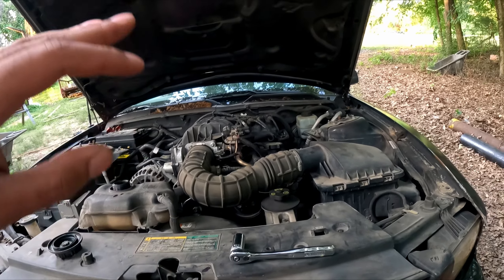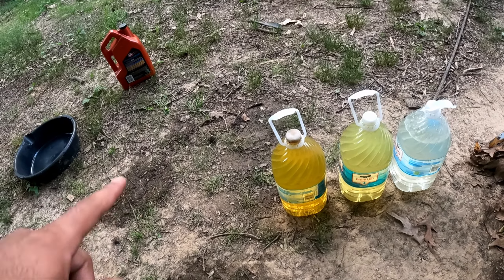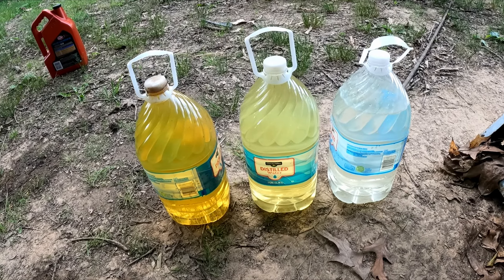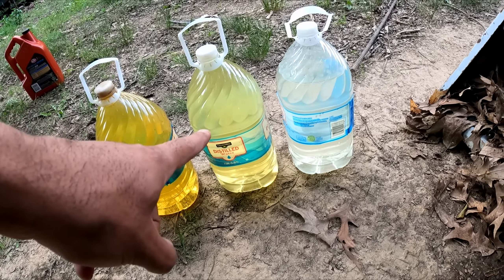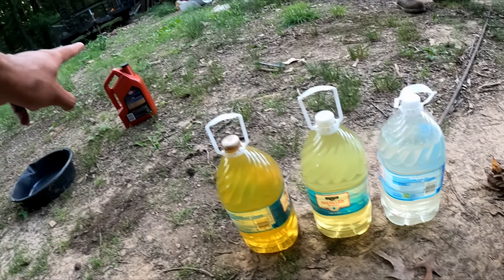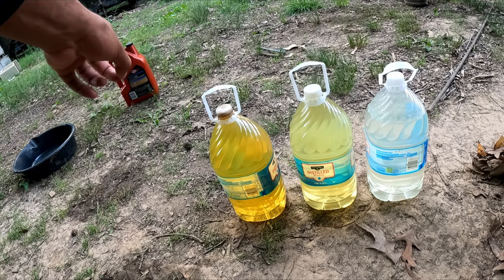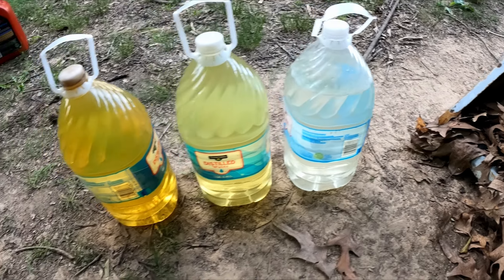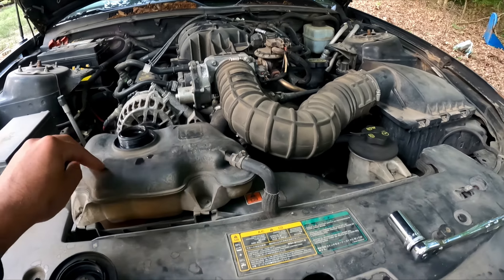We did a total of five flushes. You can see the results right here — that was the first one, that was the third one, and the last one. You can see there's a pretty big difference. Now all we got to do is fill up with coolant.